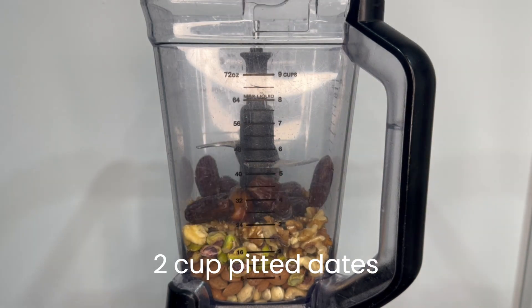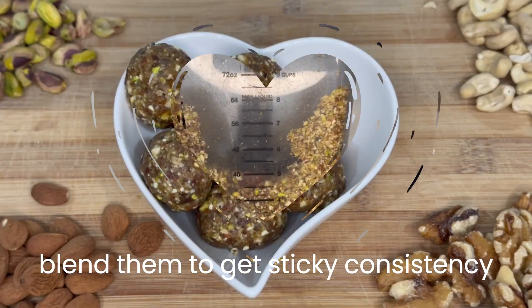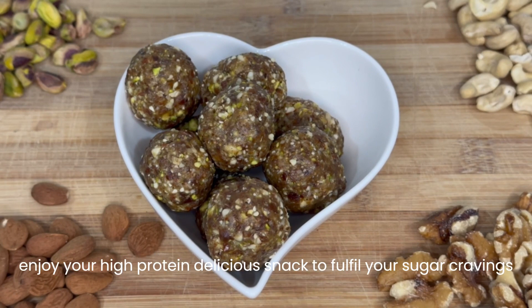Add two cups pitted dates. Blend them to get a sticky consistency, then make any shape you like. Enjoy your high protein delicious snack.